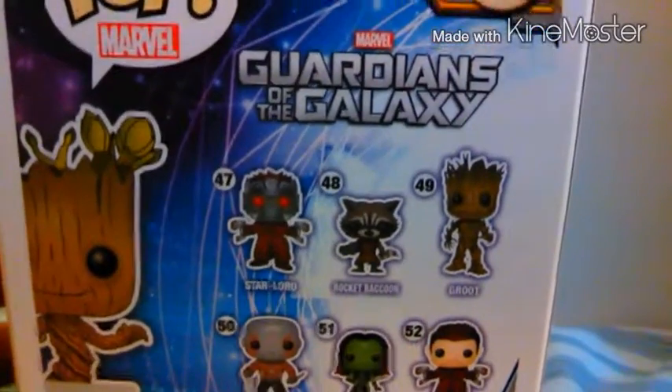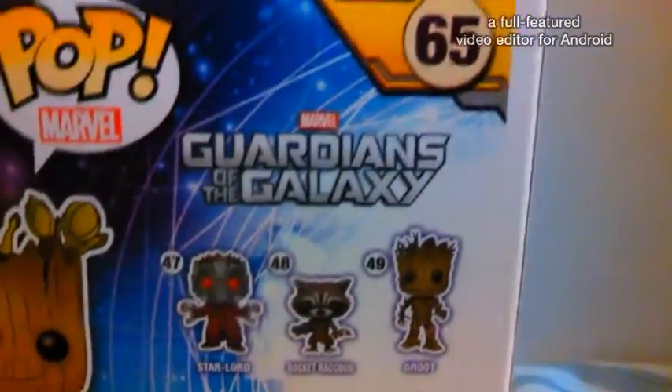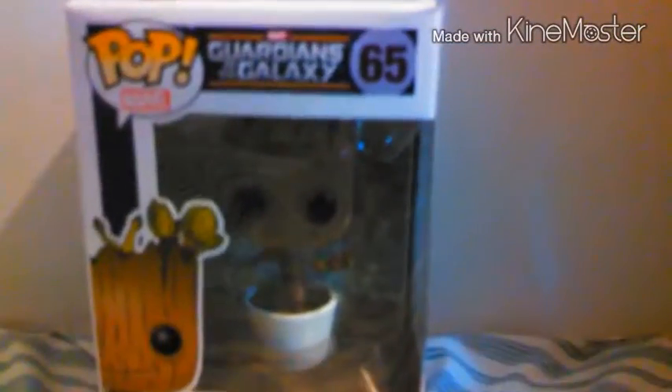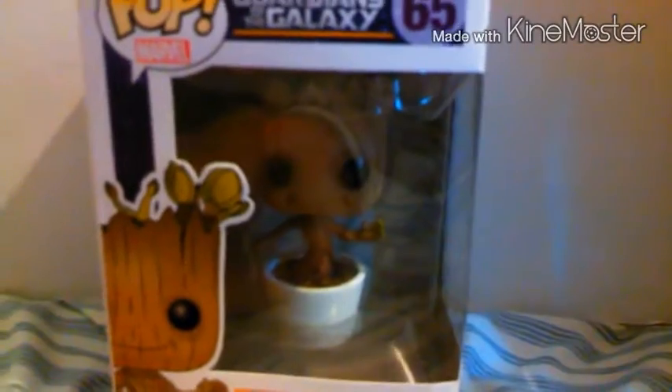Number 47 I really want to get, and 48 — well, mostly all of them. And this one is 65. I got him at Toys R Us for, like, $13.97, I think.